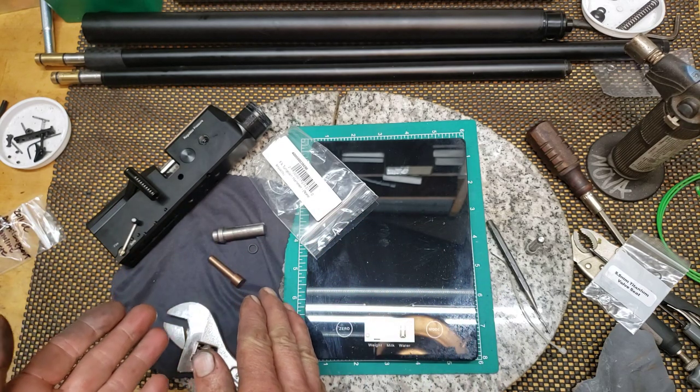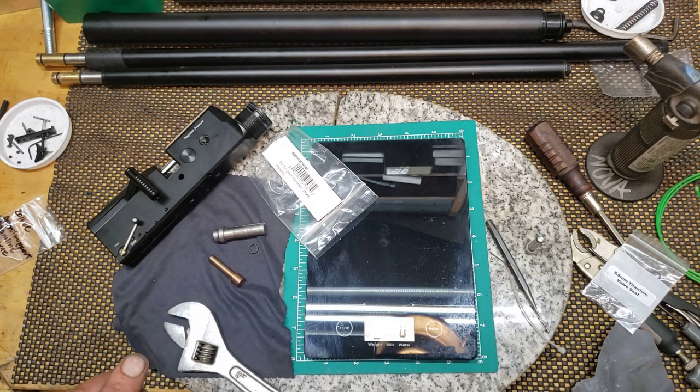I'll clean everything up, polish it, and I'm going to be good to go. Hope that information helps, or at least you appreciate it. This really isn't a part three — it's just a Dreamline hammer weight comparison and removal. All right, you guys have a good one.